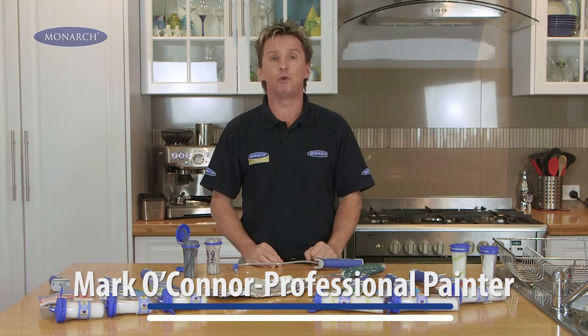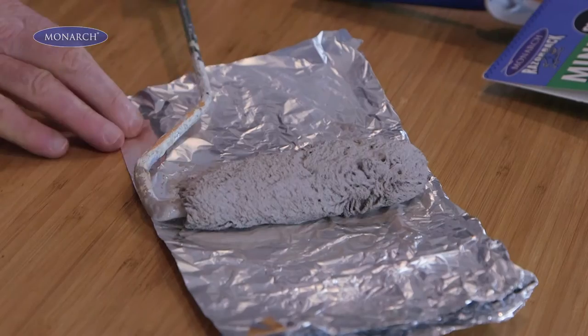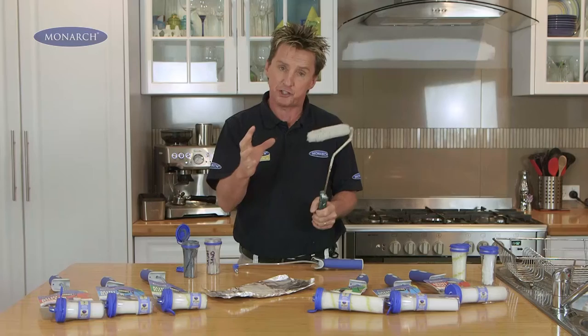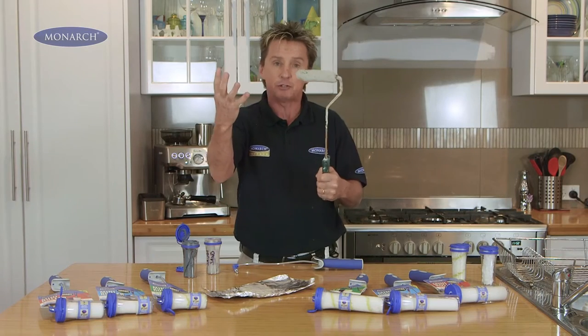Mini rollers are perfect for those small wall and ceiling areas around the home. But the problem with a conventional mini roller is, once you've used it and you want to change colour, you have to get paint all over your hands.